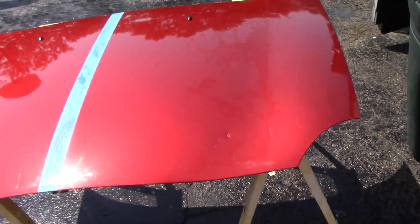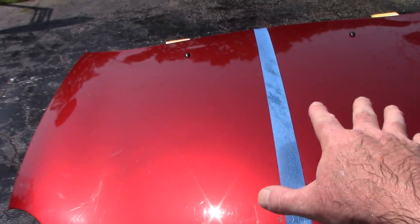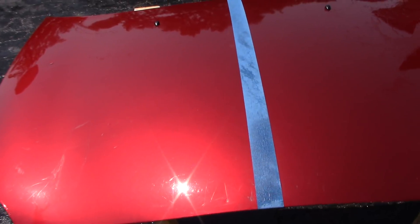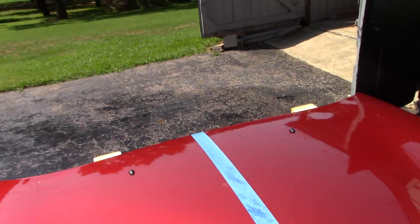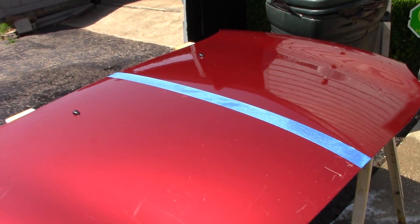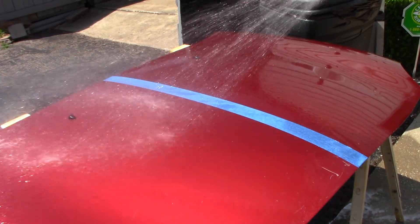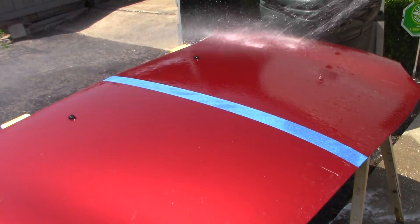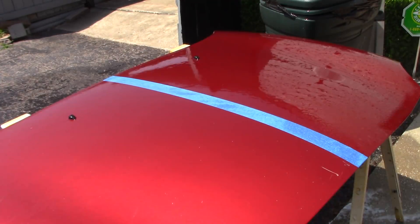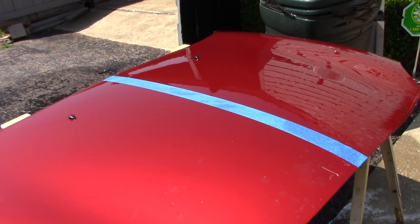I'm going to do a little test here. On this panel I've completely stripped it of any type of protection at all. In a minute I'm going to get it wet so you guys can see it doesn't sheet water, doesn't bead water, has no protection whatsoever. Let me get this panel wet and show you — the water is just completely flat, it's just dribbling off, no water beading, no water sheeting.